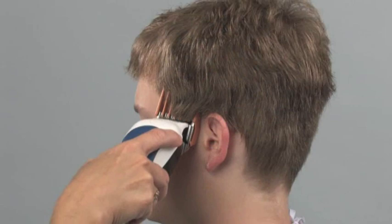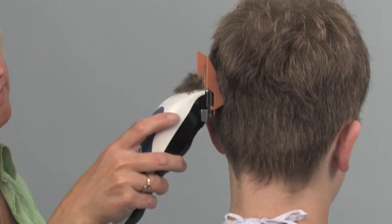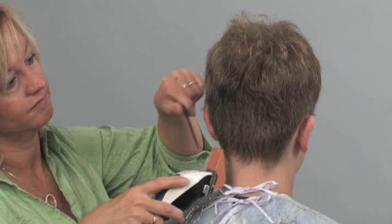Start just in front of the ear and work toward the back of the head and down toward section one. Using a long rocking motion, continue cutting through the middle of section three. Use the blending techniques found in the user guide and you will achieve the style you want.